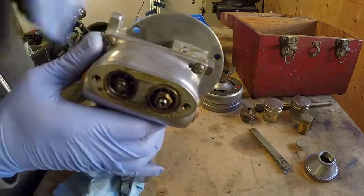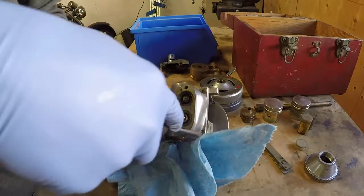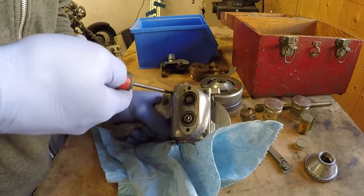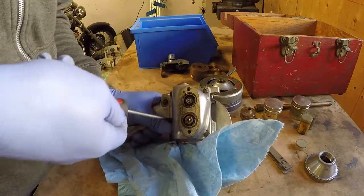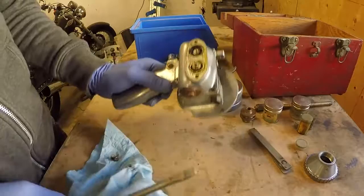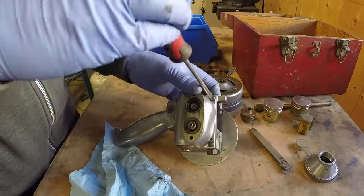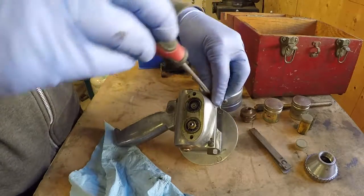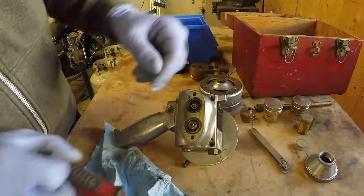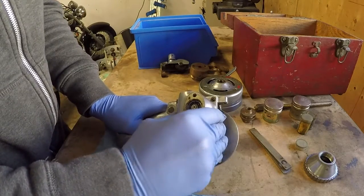It looks like we're going to have to keep taking screws out and keep taking this apart. I'll take this part of the tool off and see if that reveals the true operation of this gun. I'm really interested to see what is inside here. The moment of truth, I hope.